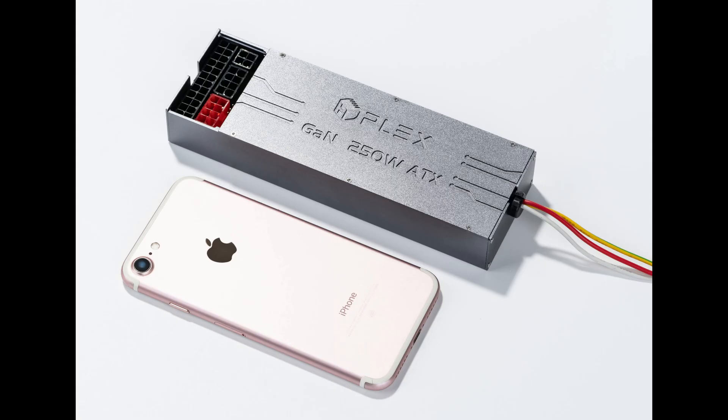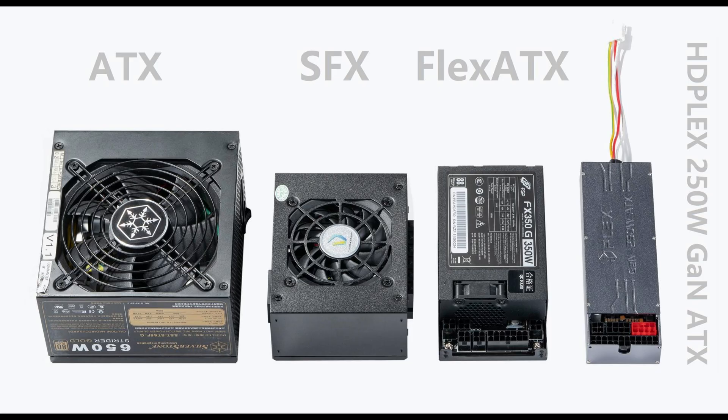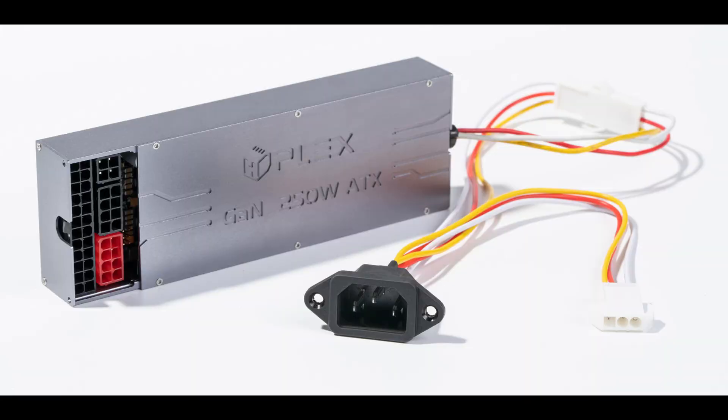Personally speaking, I would have gone with an HD Plex power supply instead. It's very small and very thin, and it doesn't require an external brick. They have a 250W and a 500W model that's slightly bigger.